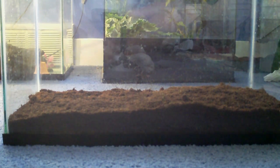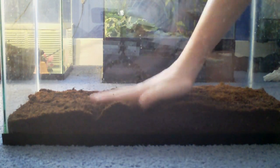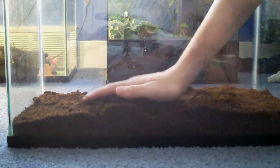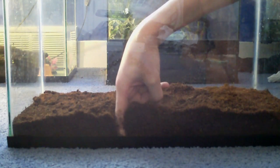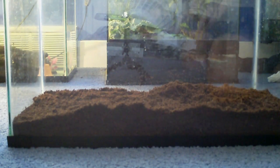Then you're going to need a type of substrate, like eco-earth, like this. You're going to want it a couple inches deep so your toad can bury himself in there. And you're going to want a screen lid for the top so they can't get out in any way.